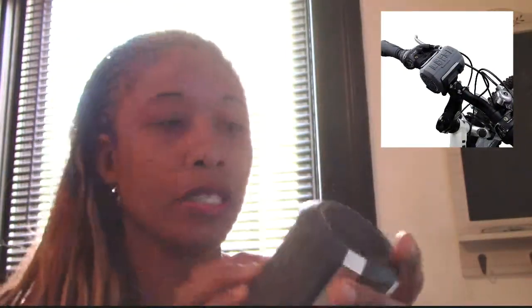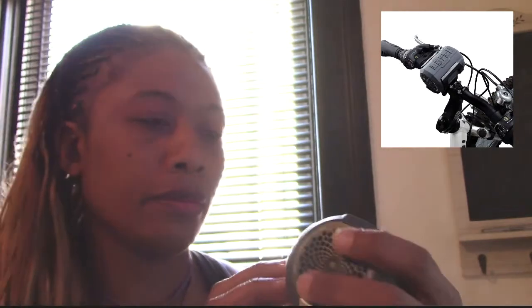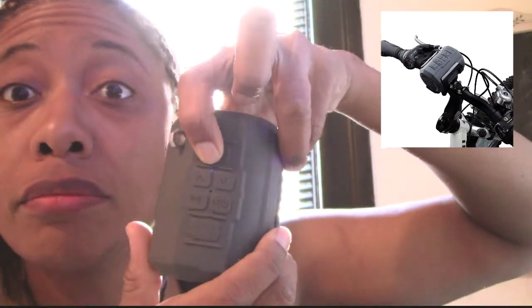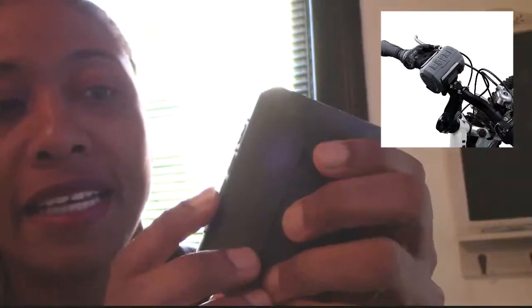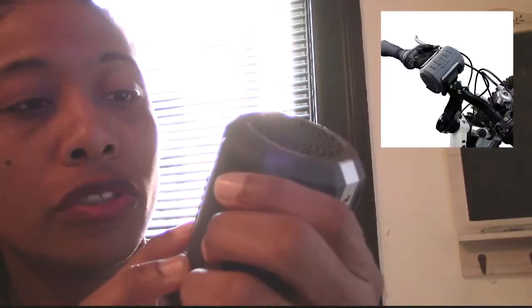It comes with a holder and you just slide it on your bike. It also has this little strap — you see that — so you can use that to strap it on. It has charging, an SD card slot, and a headphone jack. The thing I like about it is that it has a safety horn, and it's loud — it scared a few people in the city. It has up and down volume right there, a power button, and play/pause, which also helps you switch through channels when you're in FM mode.